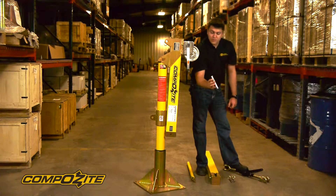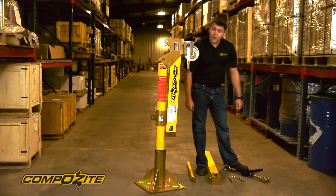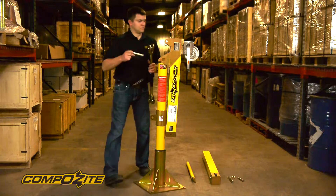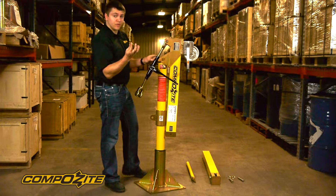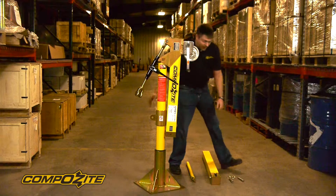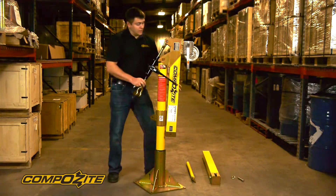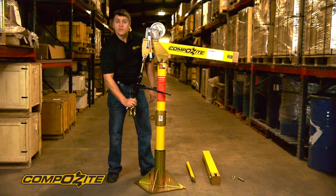In our case, the longest pin — pin number two — is going to go in the top of the boom section. We're going to attach one end of the ratchet binder and lock that pin in with a linchpin. Then we're going to grab pin number one to attach the bottom end of the ratchet binder, again with another linchpin. The balance of the crane is so good that you can pretty much hold it just from the end of this ratchet binder.